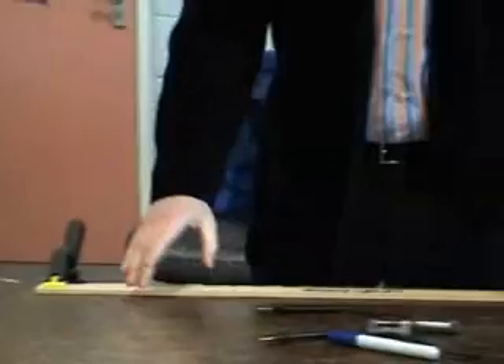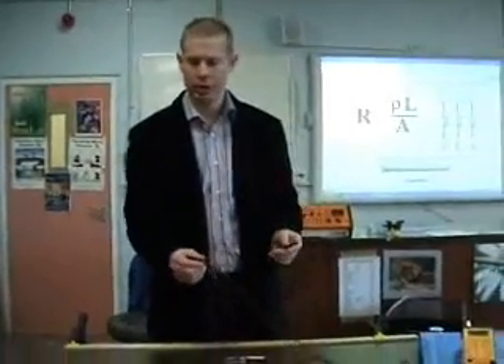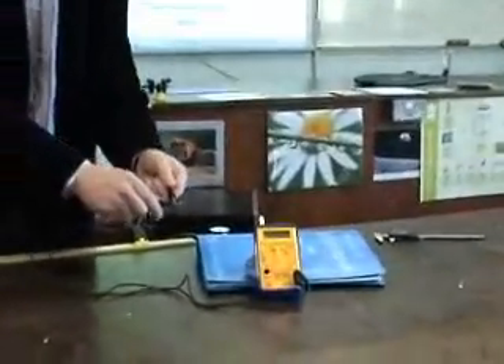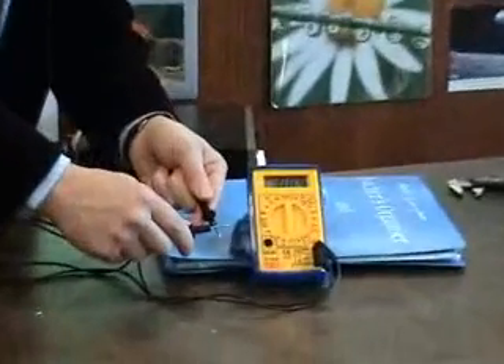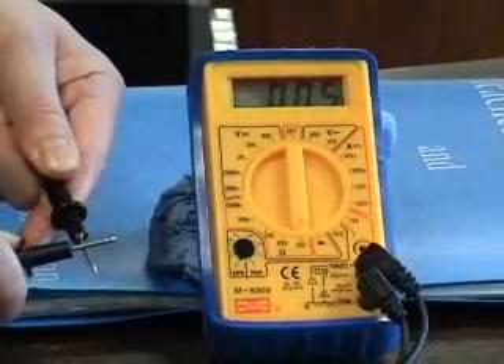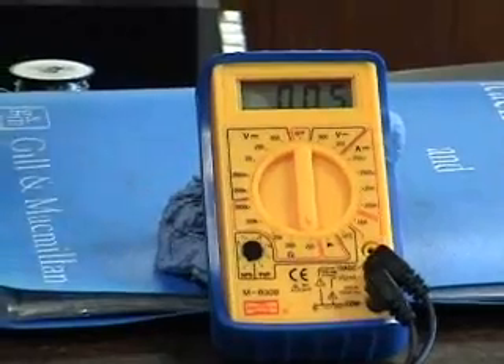Now really all I've got to do is take two measurements. I need to measure resistance, and I need to measure length. To measure resistance, there's one precaution I should take into account first, and that's the resistance of these leads. To do that, I'll short-circuit two of these together — I have to hold them fairly tight — and I get a resistance of about 0.5. So my resistance of the leads is 0.5, meaning when I take a measurement for the wire, I must subtract 0.5 from it.